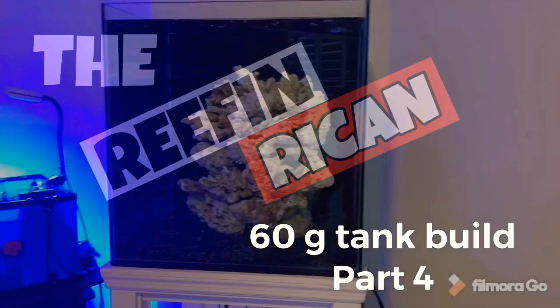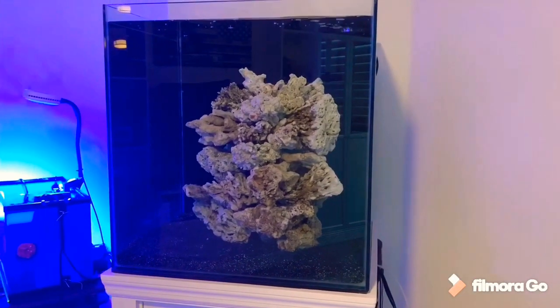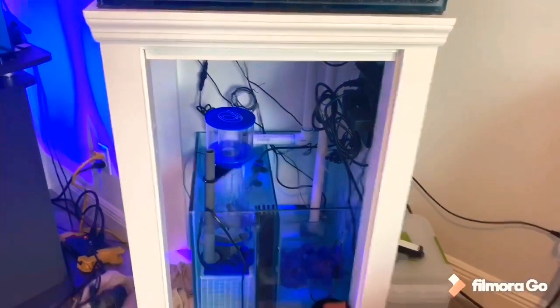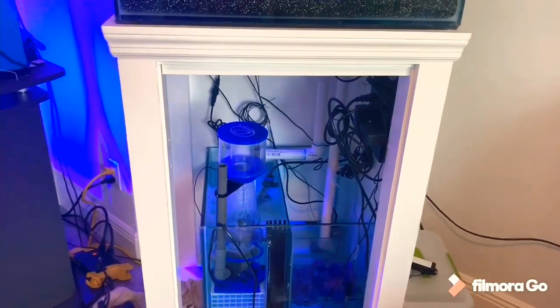Welcome back everybody to the Reef Enrique channel and the 60 Gallon Anemone Tank Build. Here we are at the tank. Today we're going to be working down here in the sump area.